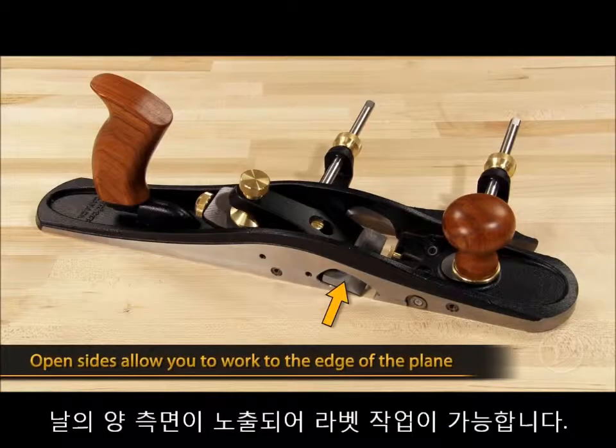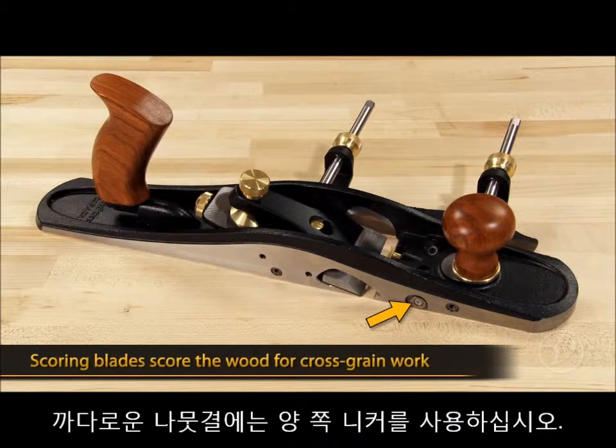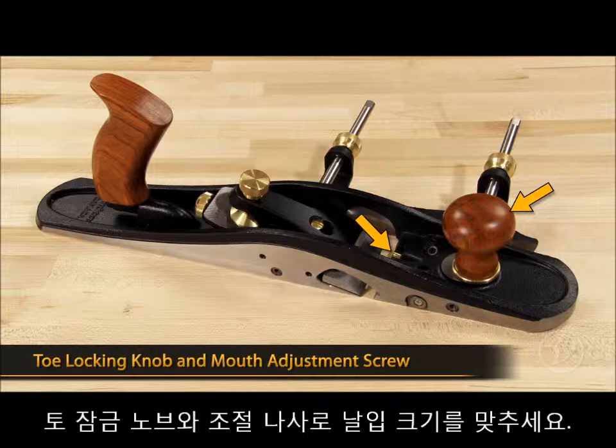The Jackrabbit has open sides that allow you to work to the edge of the plane, like when rabbiting. Four set screws help position the blade edge. Two scoring blades on either side of the plane score the wood when working across the grain. A toe locking knob and adjusting screw are used to set the mouth opening.